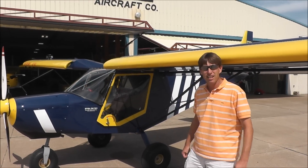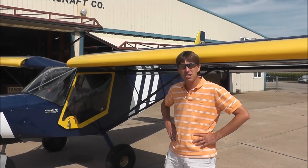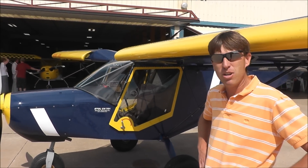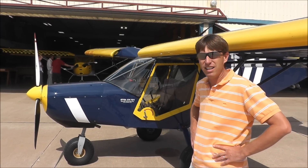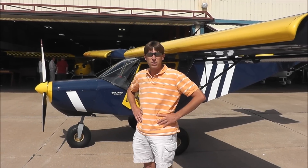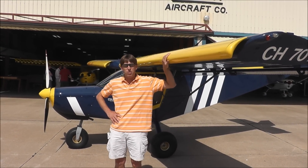Hi, this is the 701 that I built in 1998 in March. The first flight, first air show I went to was Sun and Fun of '98. It's creeping up on 1,900 hours now and no telling how many demo flights I've given over the last 13-14 years. We're going to take it up again and show you what the 701 can do.